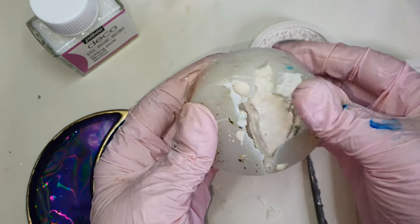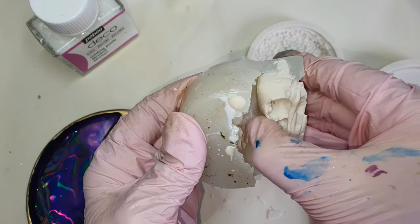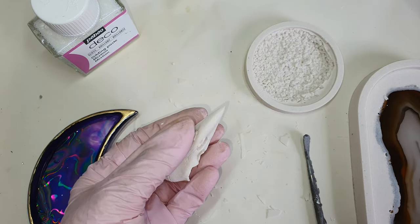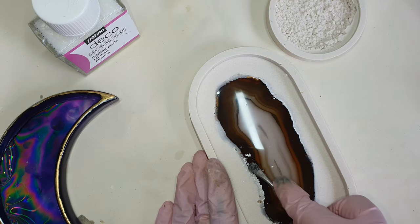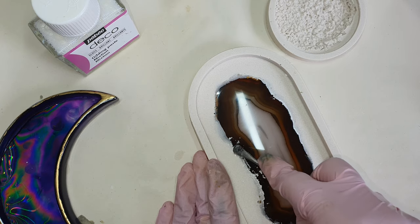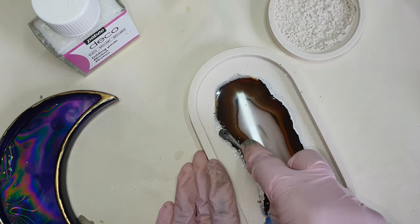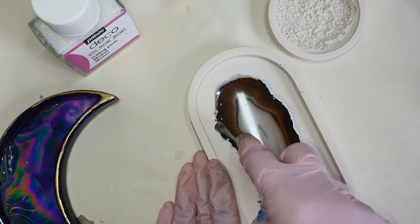I had some leftover jasmine eye and I poured it into my raven skull mold — this is my favorite and I have been using it a lot. Now with this tool I am very slowly just removing the excess jasmine eye from the agate, because it's a very thin layer so it's easily removable.